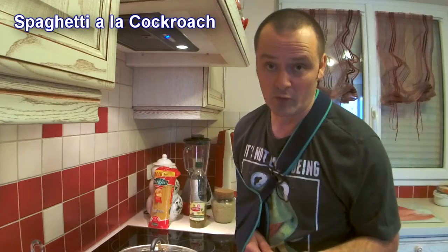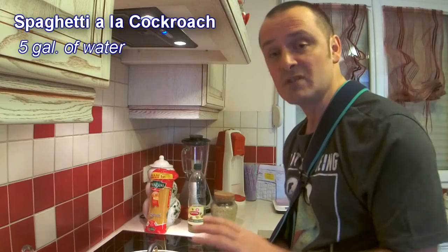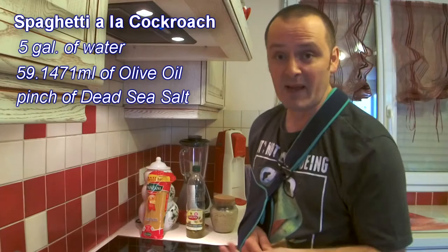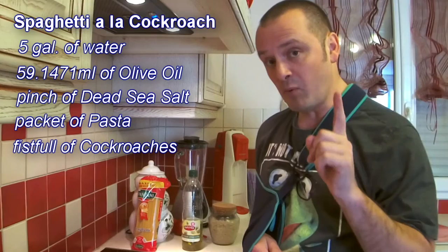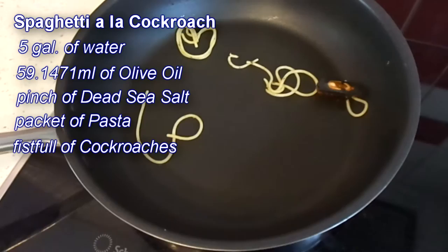It's a very simple recipe. You get a pan, you heat it and you boil some water. You add a splash of oil and a splash of salt. Then you get the pasta and wait for the pasta to cook. Afterwards you drain the pasta with a colander, and then you add the cockroaches. Now the one important tip I will say about this is always add dead cockroaches, because the live ones will eat the pasta before you do.